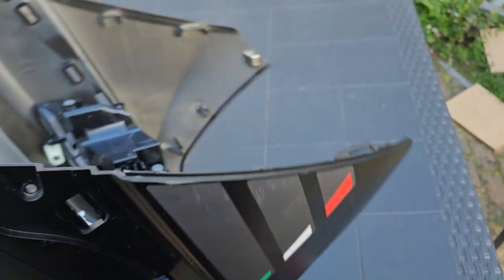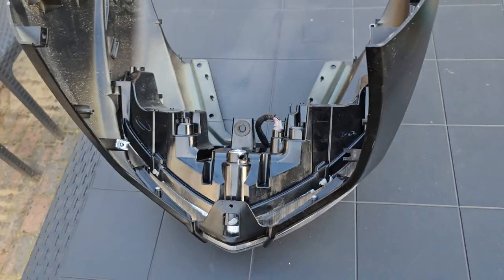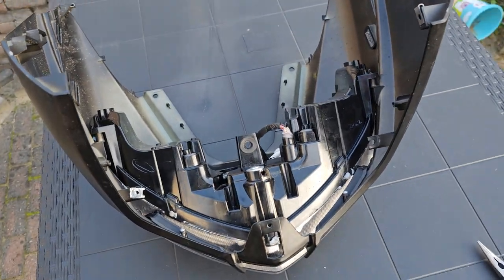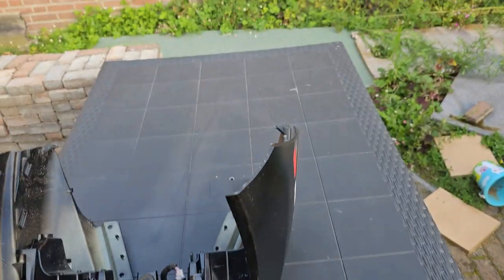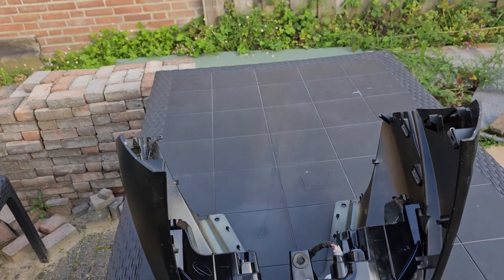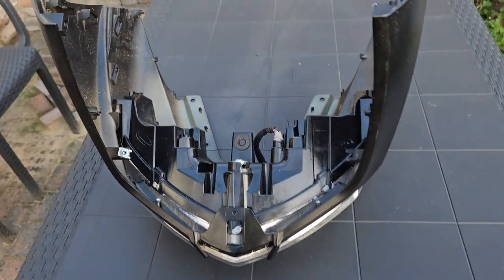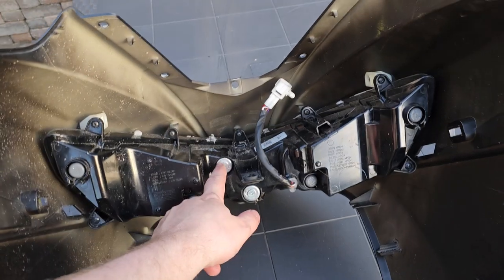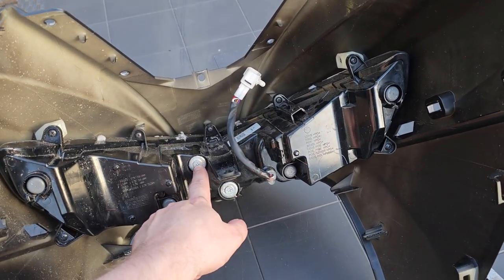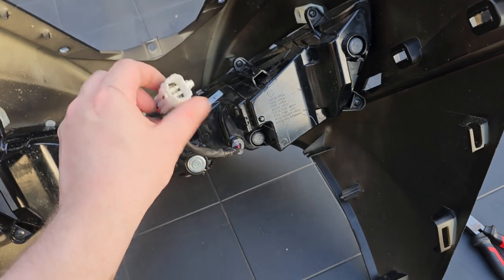An engineer will probably have one of those tools, but if you want to do it yourself you don't necessarily have to disassemble the whole thing like I did. I've done it to show you where everything is. This one is for the main lights. I tried googling how to adjust these lights but couldn't find the information.